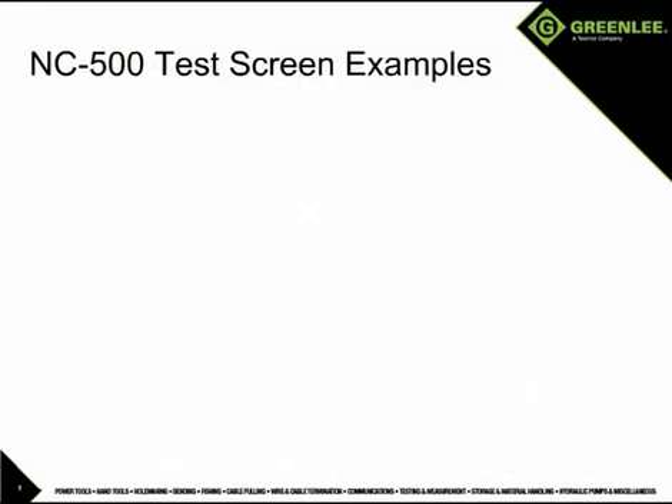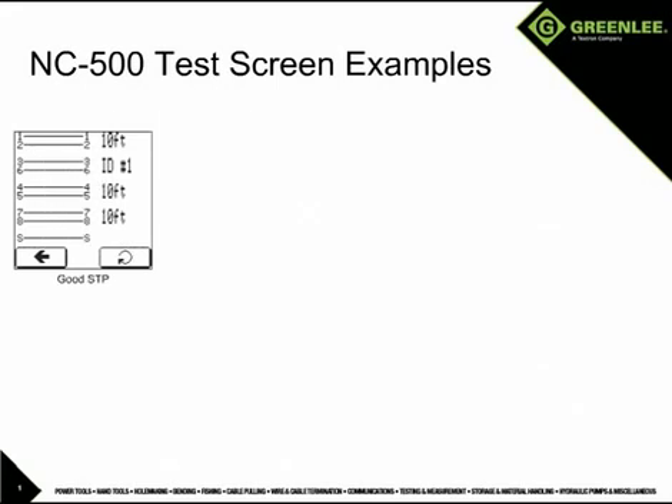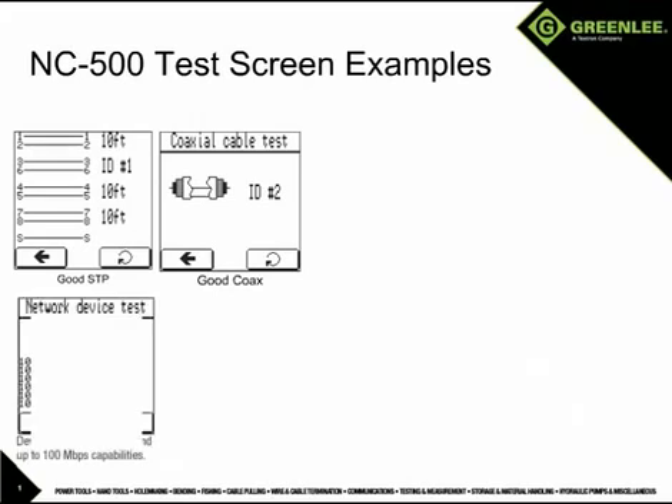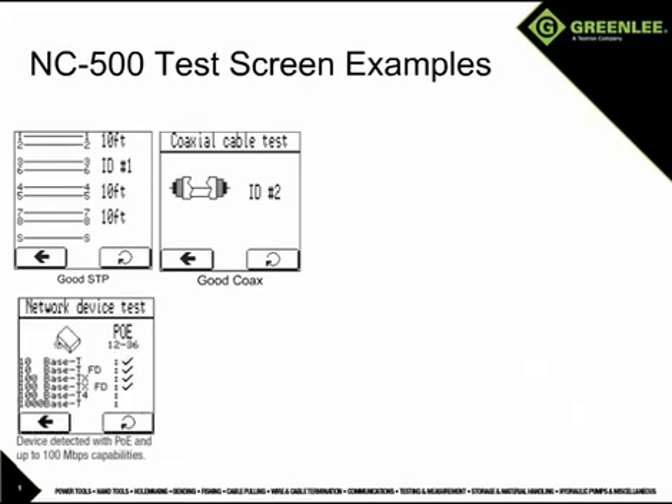Here are some examples of test screens you may encounter. First, we have a good shielded four-pair cable. Next, a good coax cable. Here is an example of a network device detection showing the device has 100 megabit per second capability and the presence of power over Ethernet.